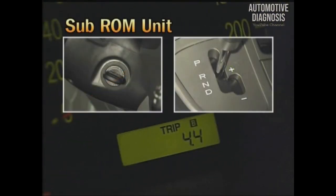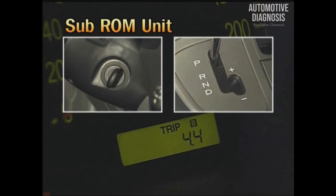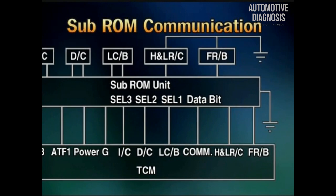The sub-ROM unit performs communication with TCM. When the ignition key is turned to on for the first time on the manufacturing line, the TCM reads the hydraulic information saved in the sub-ROM. The communication between the sub-ROM and the TCM consists of four lines, including the data bit cell 1, cell 2, and cell 3.